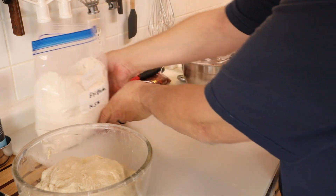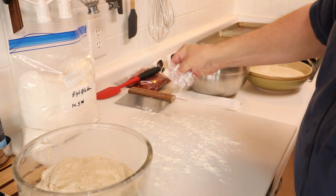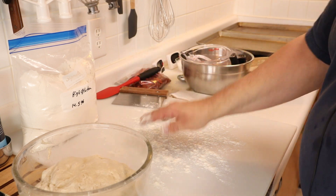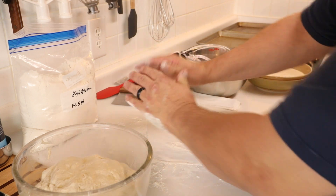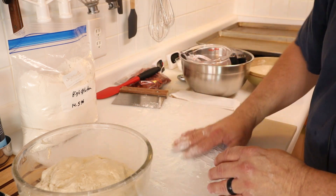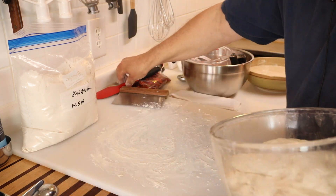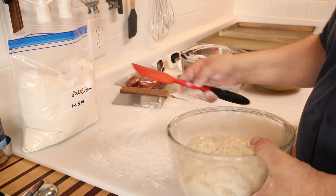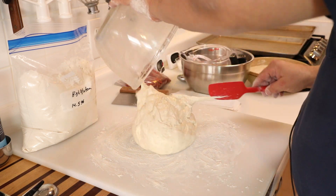Let me take some flour — this is the same high gluten flour I used to make the dough. It's actually a little higher in gluten than standard bread flour. Most bread flours are around 12 to 13 percent gluten; this one is 14 and a half percent. I ordered it from a restaurant supply. If you want to know more about these flours, I did a video on it not long ago.